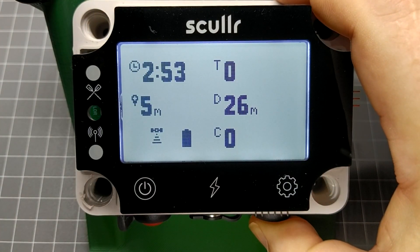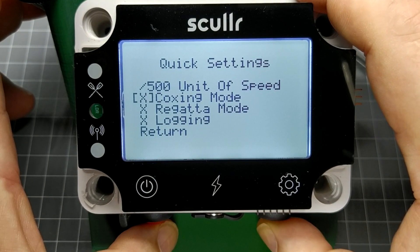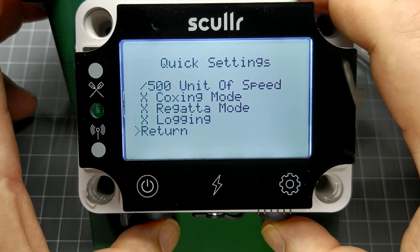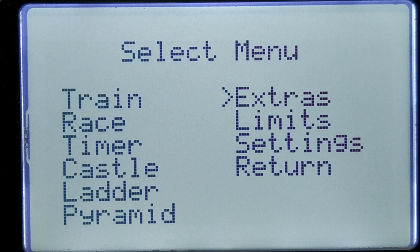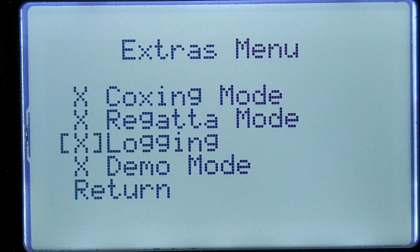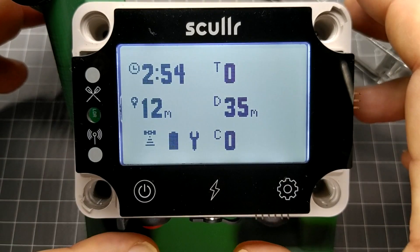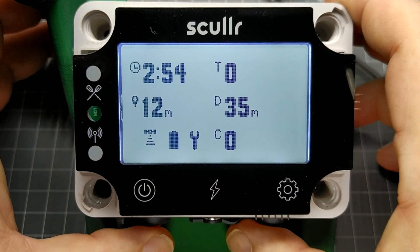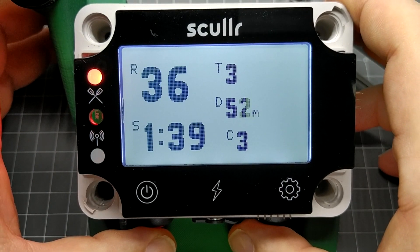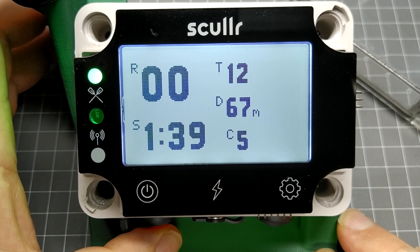From the home screen, pressing and holding the mode button overlays a quick settings menu, providing access to commonly used settings. For this presentation, let's start by enabling demo mode. This allows rowing to be simulated, so the features of the device can be demonstrated off the water. To start a simulation, we shake the device twice. Varying the time between shakes changes the stroke rate. Pressing the power button at any time stops the simulation.